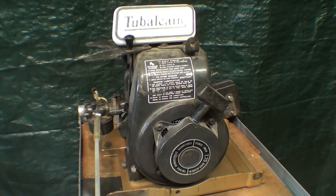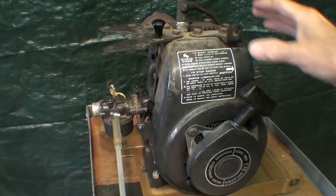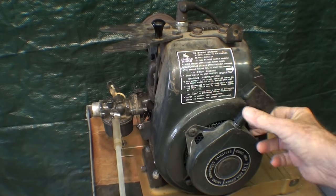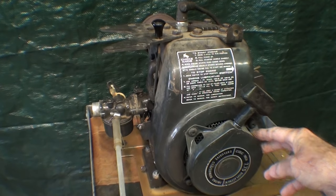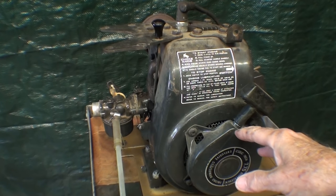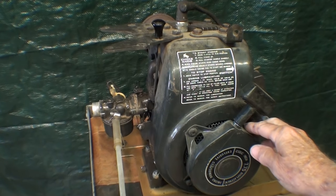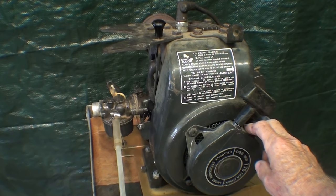So let's take a look at how I'm going to approach this subject and see if we can break this myth. I intend to destroy this little Craftsman engine. This came off of an edger that I bought at a garage sale, and it's about a two or three horse — actually it's a Tecumseh-made engine.